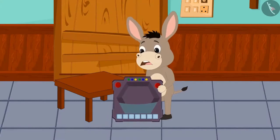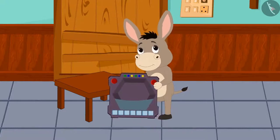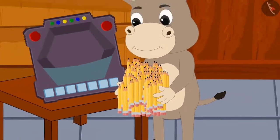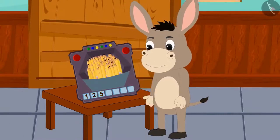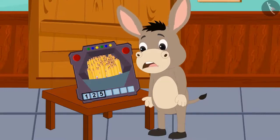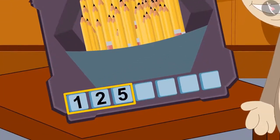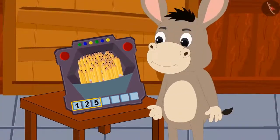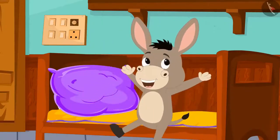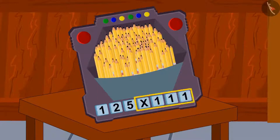Bholla noticed that the toy has a slot. He could not figure out its use, so he placed 125 pencils in it. As soon as he put his pencils in the slot, the number 125 appeared under it. Bholla got excited and thought this toy tells the number of items kept in the slot. He fell asleep thinking about this. The next morning, he saw that a multiplication was now written under the slot.